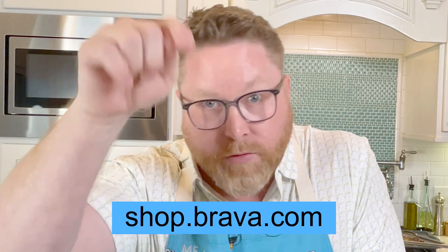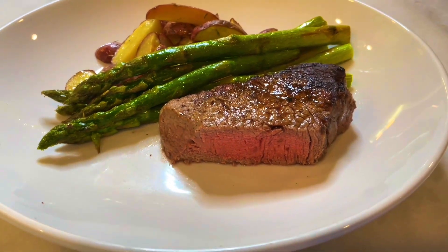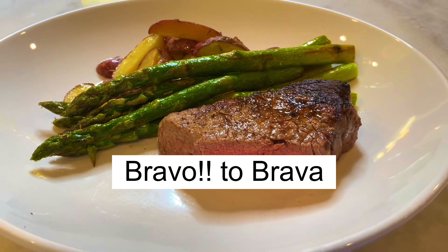That. That is perfect. The steak was really good. Asparagus is perfect. I'm shocked. This was the easiest thing I've ever cooked in my entire life. So if you want to be hooked up with the Brava, just message me — I'll take care of you. Everything was absolutely perfect. I just came back to this because you have to see the inside of that steak. Unbelievable. Bravo to Brava.